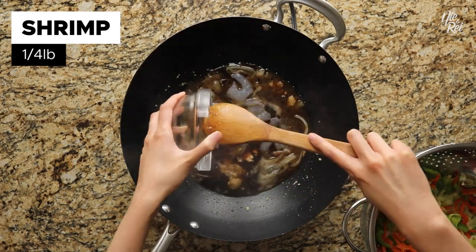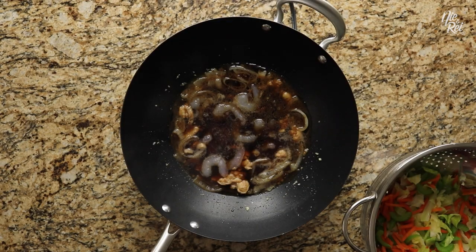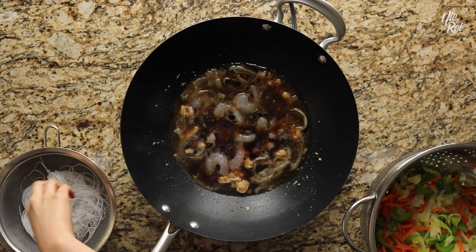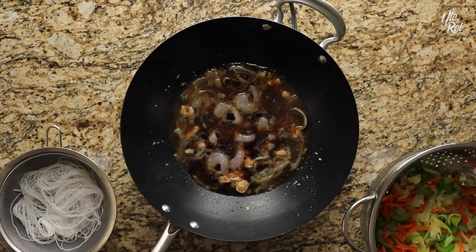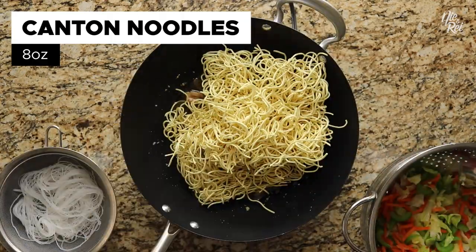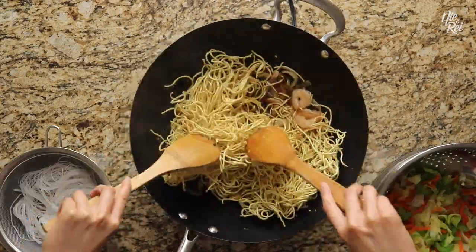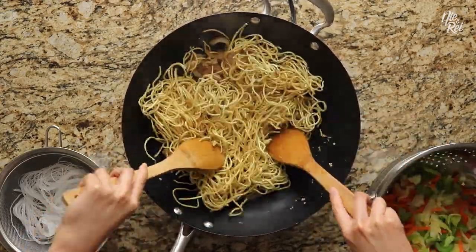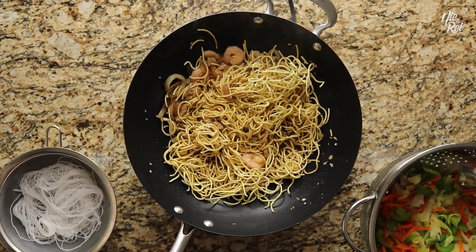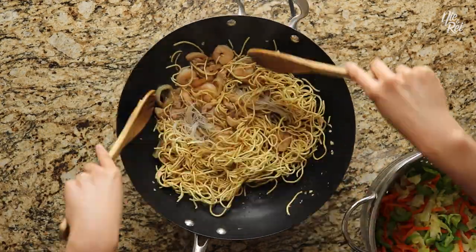Next, drop in one-fourth of a pound of peeled shrimp and simmer for an additional two minutes. While the shrimp are cooking, strain the rice noodles that you soaked in water from earlier and break them up if they're still clumped together. Once the shrimp are cooked, toss in eight ounces of Canton noodles and mix them around, doing your best to soak them into the liquid. When the noodles have absorbed a fair amount of liquid but are still somewhat stiff, go ahead and add in your rice vermicelli noodles and stir them in.